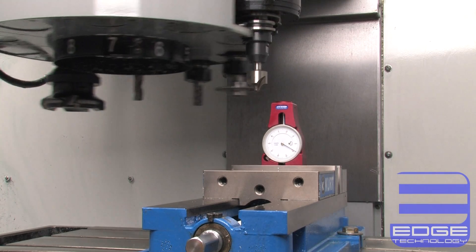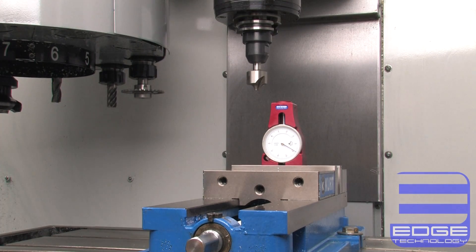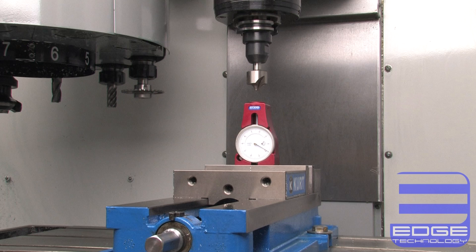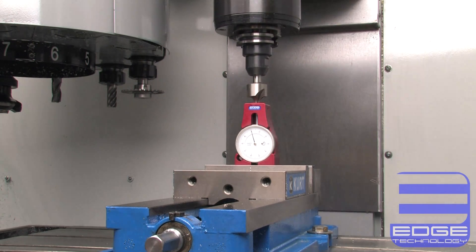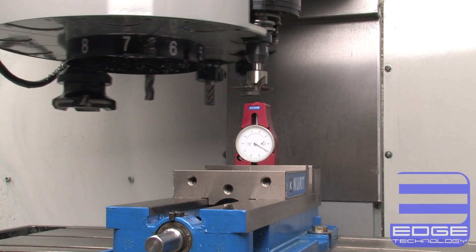The contact face is lightly spring-loaded to prevent tool damage. It is also designed to be replaceable and made from aluminum, guaranteeing that if an accident did happen, no damage would come to expensive tooling.